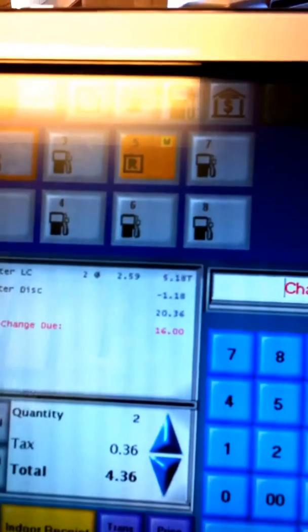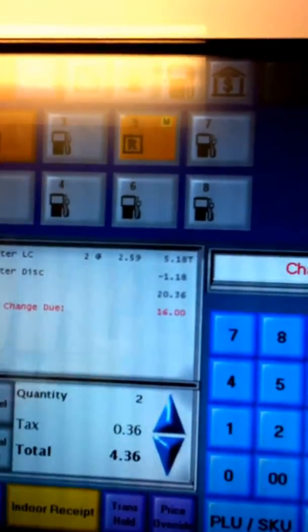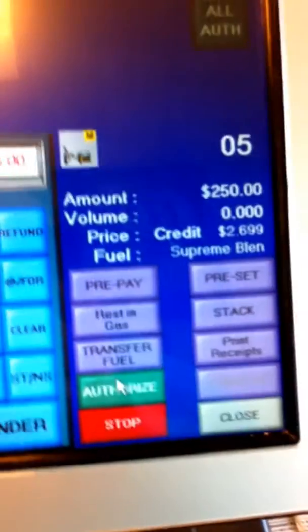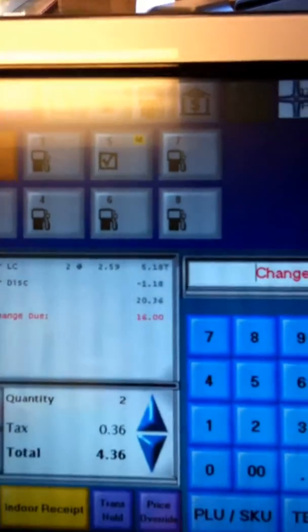Sometimes this takes a little bit of time. You can watch the screen over here — it shows that the authorization has gone through. There's a check mark saying that it's ready to fuel.